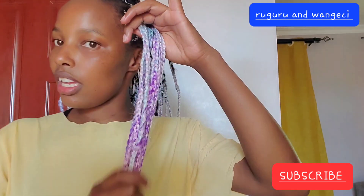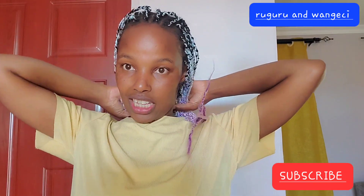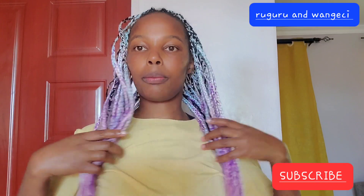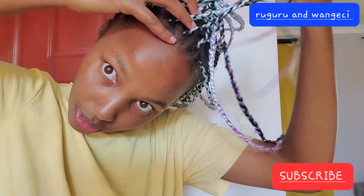This is how it looks before I put it inside hot water. Looks like this.